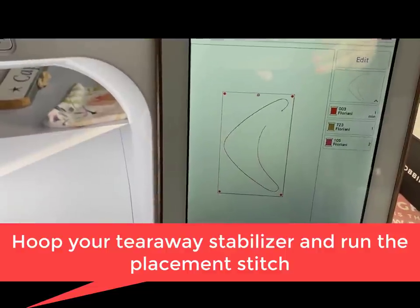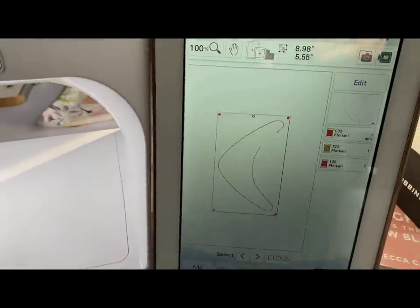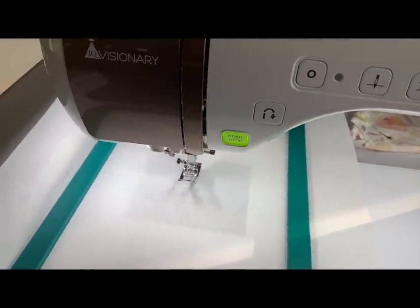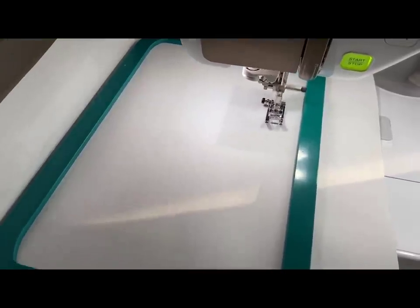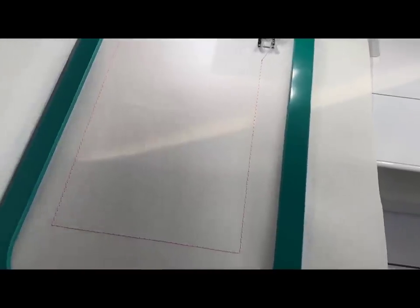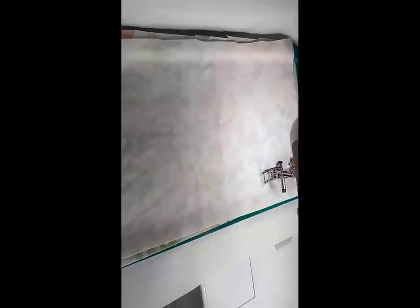We are going to make the bandana. I have my tear-away stabilizer hooped and ready to go. The first thing that is going to stitch is a rectangle — that's going to be a placement line for my fabric. This rectangle is the placement line over which I'm going to place my fabric. You want to place your fabrics right sides together and lay them down over the rectangle, covering the entire placement line, then the machine will stitch them down.